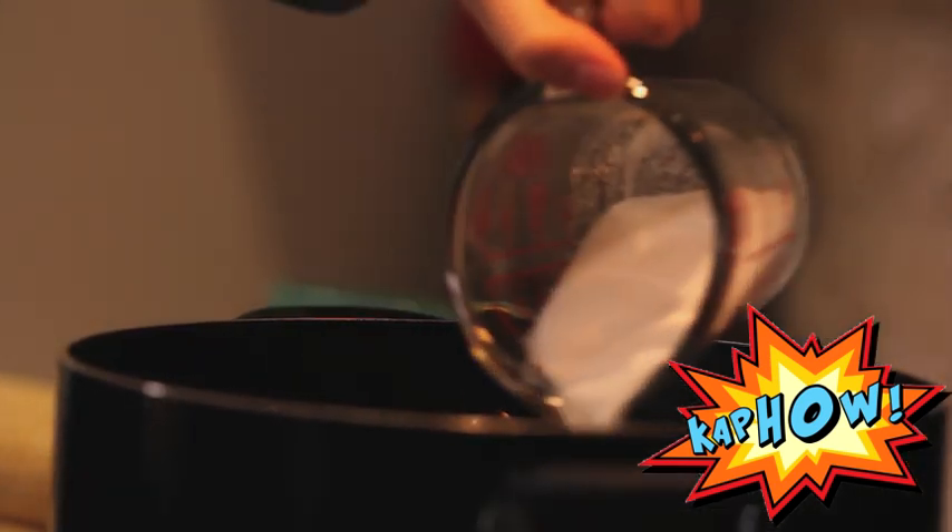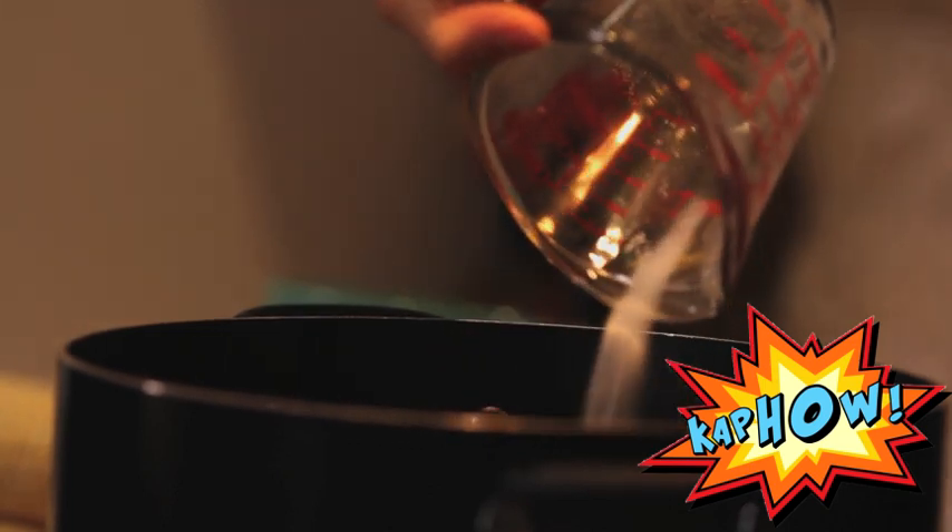Now that my water is boiling, I'm going to put in my quarter cup of sugar. Now that we have the sugar in, it's time for the corn. Today we're making three ears.